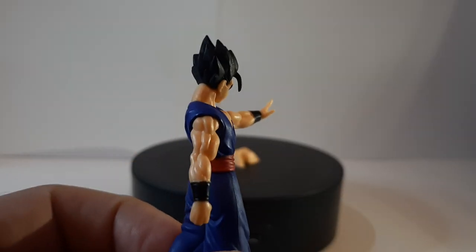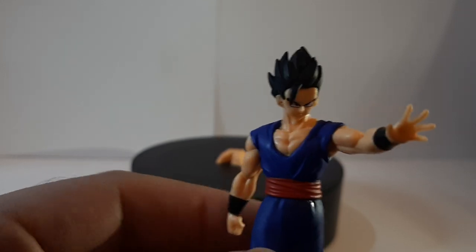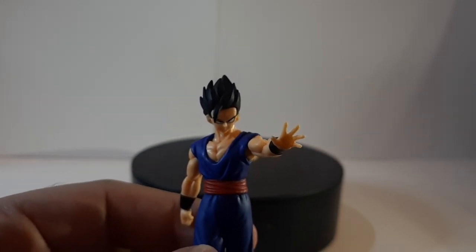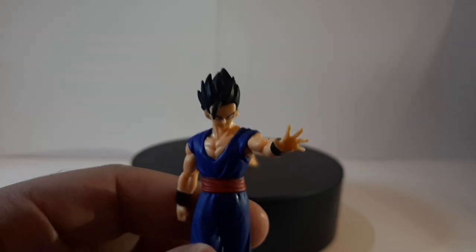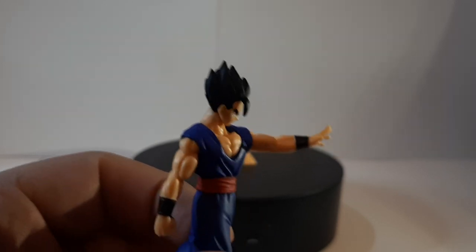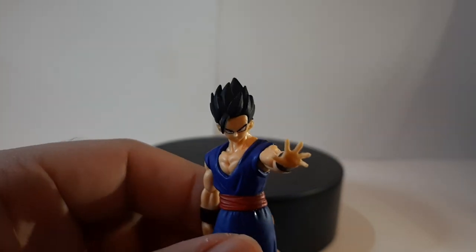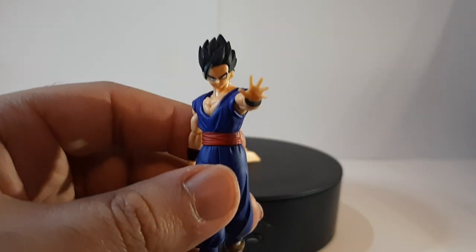His hair is looking good as well, especially for him being in his Ultimate Form. For those who do not know, Gohan's Ultimate Form is basically him being Super Saiyan 2 without having to use the Super Saiyan 2 transformation — not putting that much strain on his body, while also gaining the benefits of Super Saiyan 2, which is overall a pretty nice power-up or transformation.